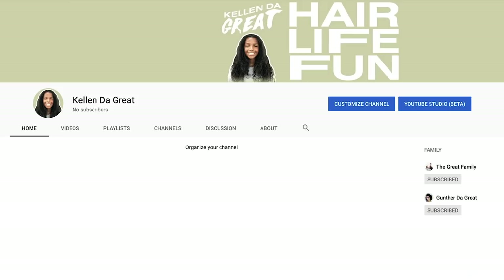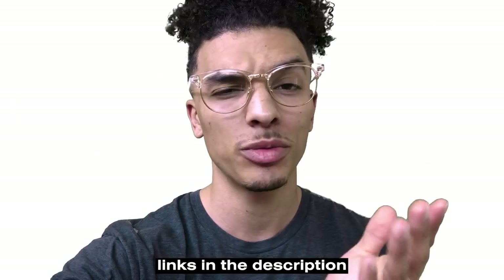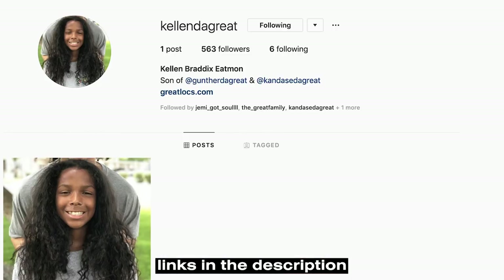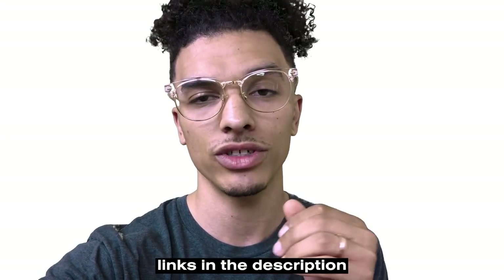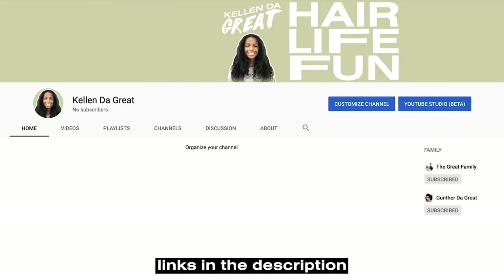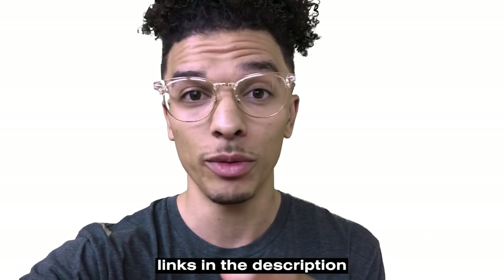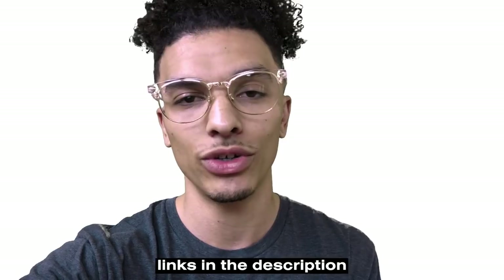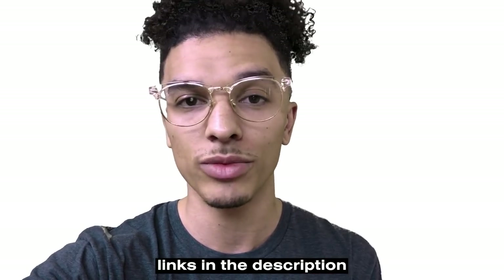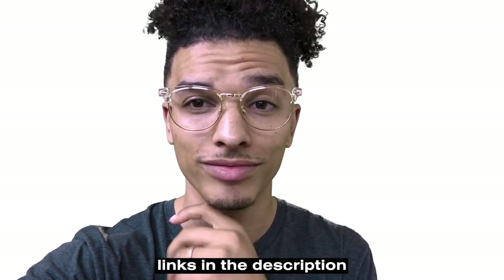Before we get into today's video, make sure to go subscribe to Kellen's YouTube channel. I just started one and there's no videos on it yet, but there's going to be really cool content on there. He also just created an Instagram, so you can go check that out as well — both links are in the description. Go support him because it's going to be a whole bunch of hair fun and life stuff. He has so much hair, there's so much to do with it, but we just never film it. Welcome Kellen to the social media world!